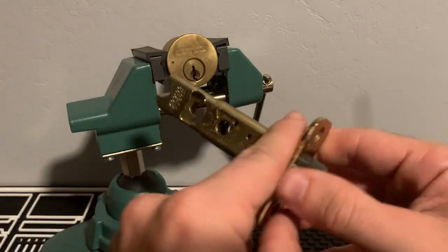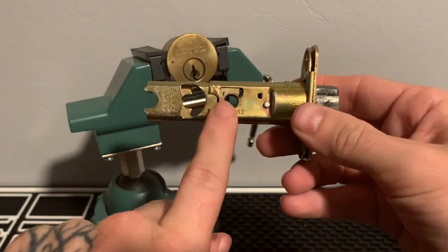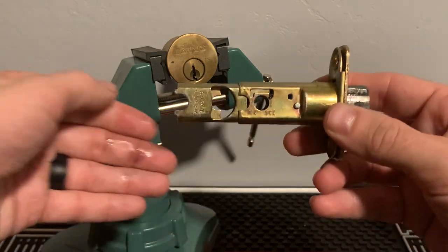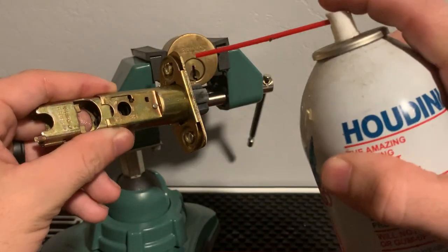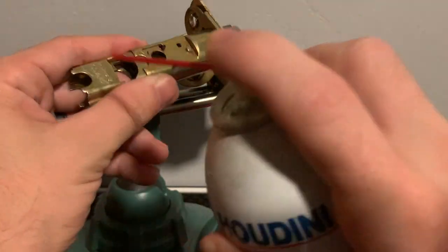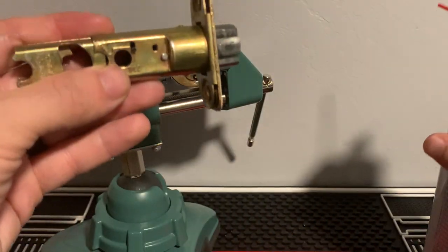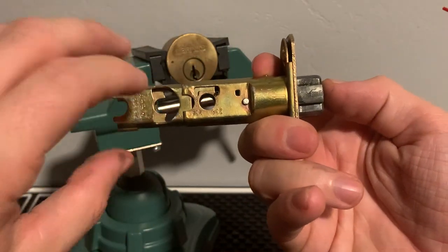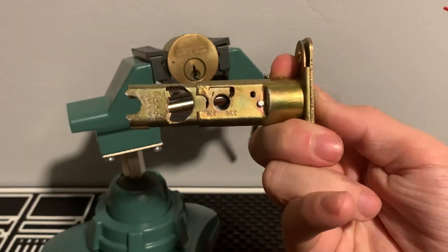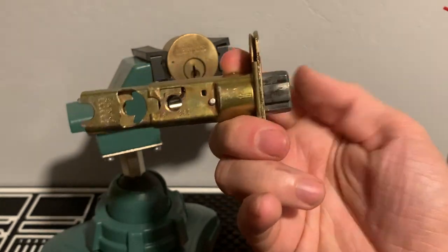Another thing to do before you finish: go ahead and remove the mounting screws and take off the doorknob on both sides. Take the lubricant and just hose the whole entire latch down — make sure it's all good and lubricated. That way when you put everything back on, you don't have any friction and nothing's gummed up in there. Make sure you clean it fully, and that should help you with your problem.